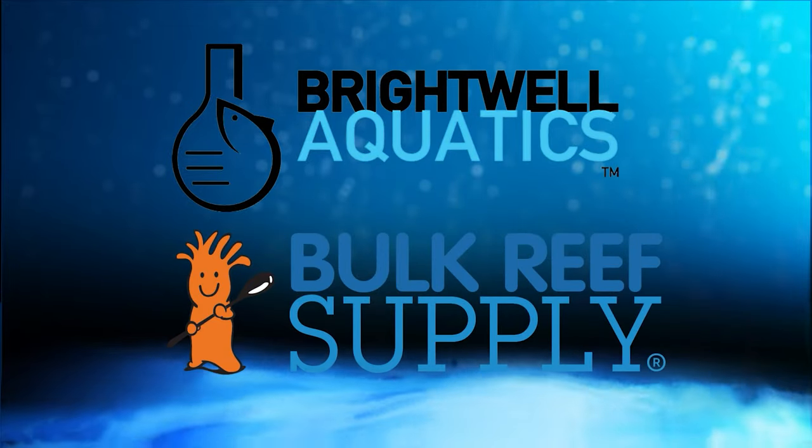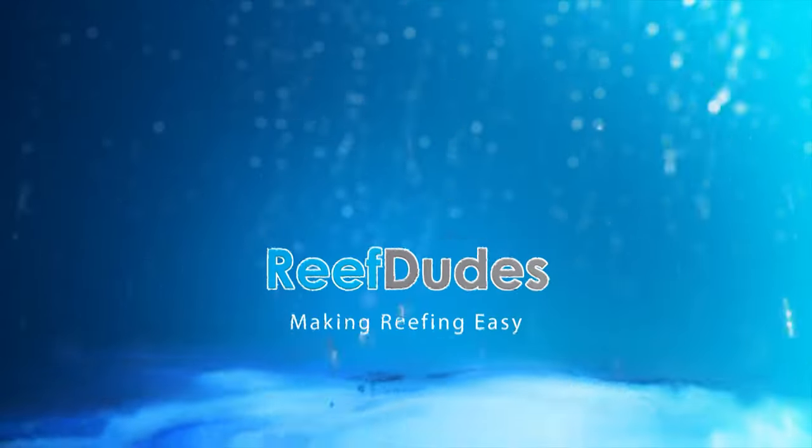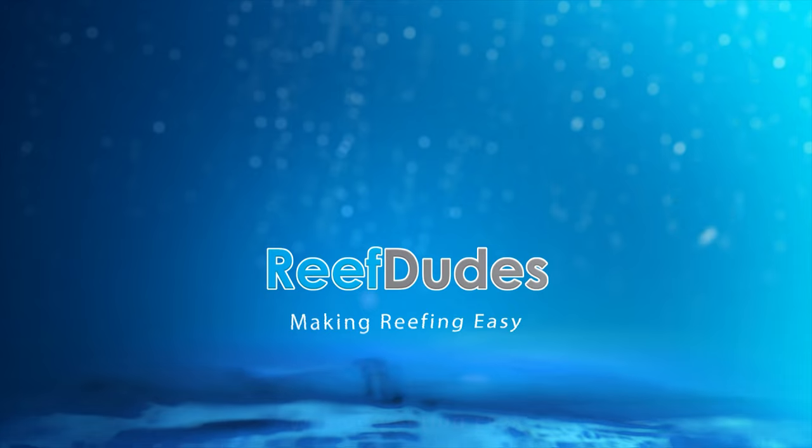Reef Dudes is sponsored by Brightwell Aquatics and Bulk Reef Supply. Today we're taking a look at the Neptune Sky. What's going on guys? Devon from Reef Dudes.